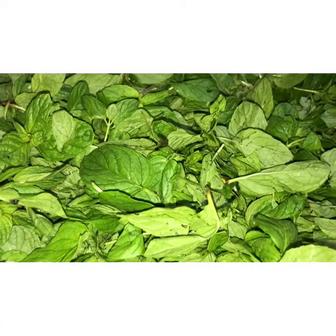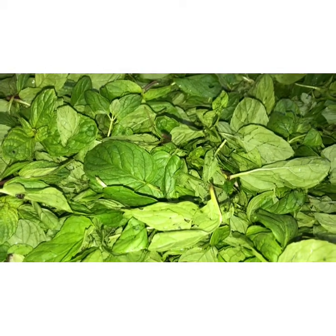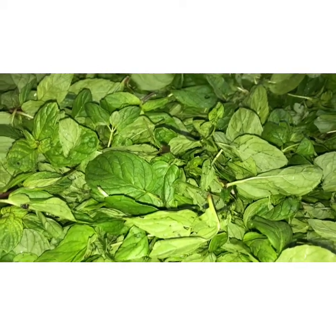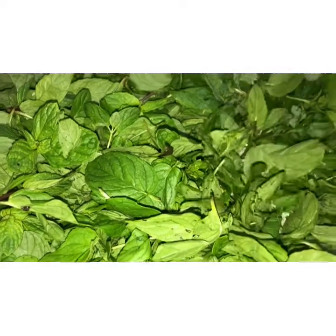Hi friends, I am Roso Miku. Dry mint powder will help you. Today I am showing you how to make dry mint powder at home. These are the fresh mint leaves.